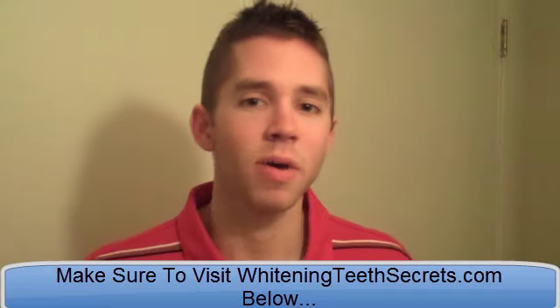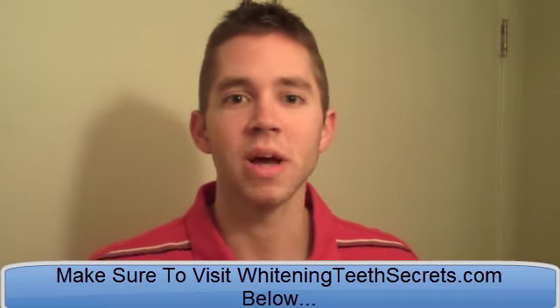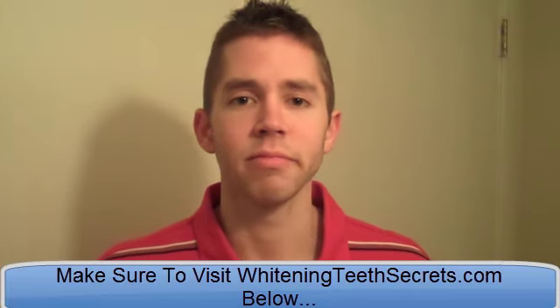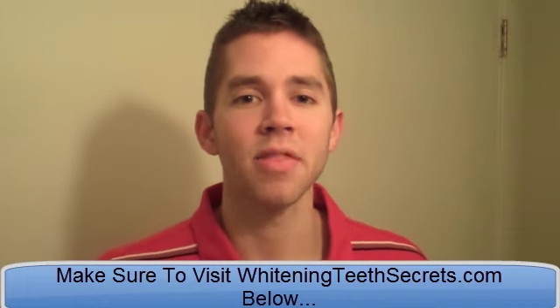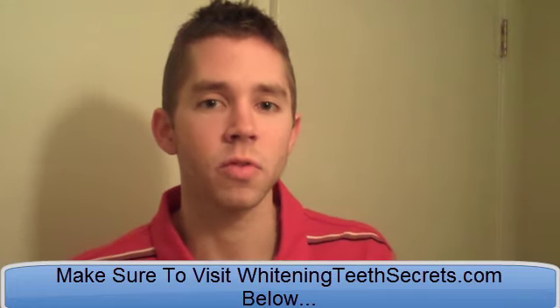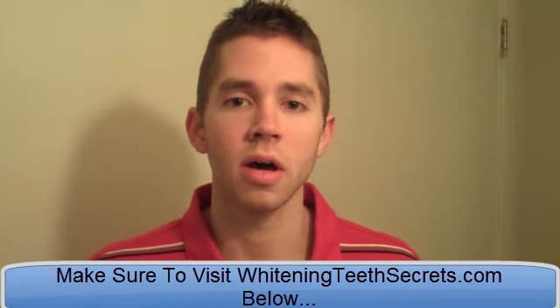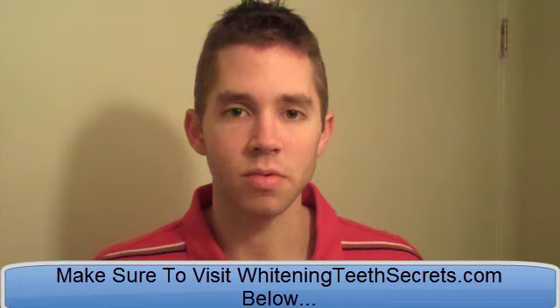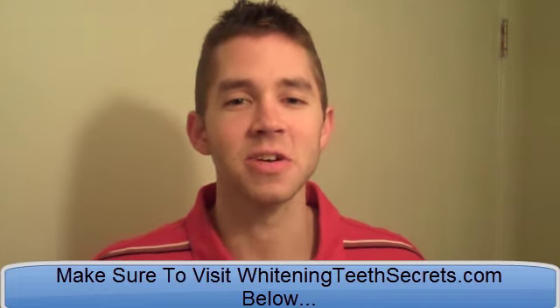Because a lot of times people just focus on teeth whitening — Crest white strips or any type of strips or gels or trays or whatever — but it's not always about the teeth whitening method. You have to make sure you're not doing things to stain your teeth too, because you can spend a lot of time whitening your teeth but if you're still drinking coffee, soda and smoking cigarettes, it's not going to do that much. You're still going to stain your teeth.